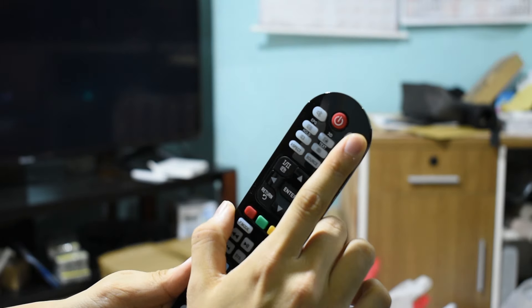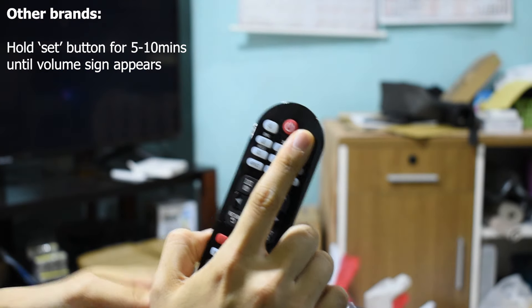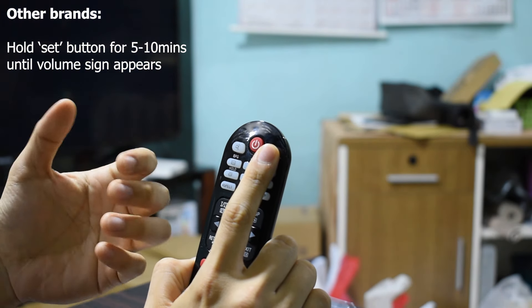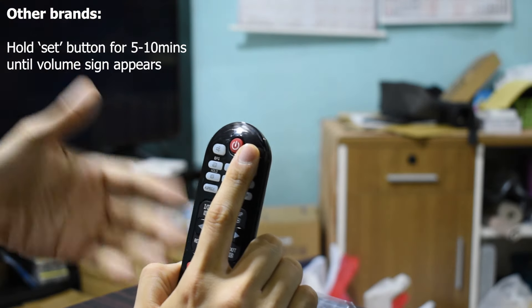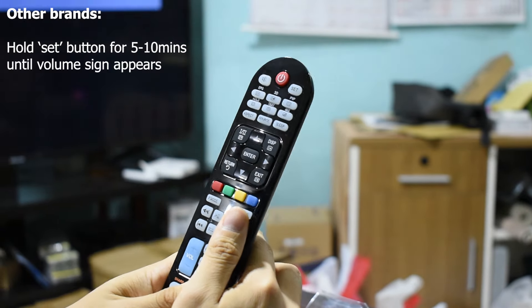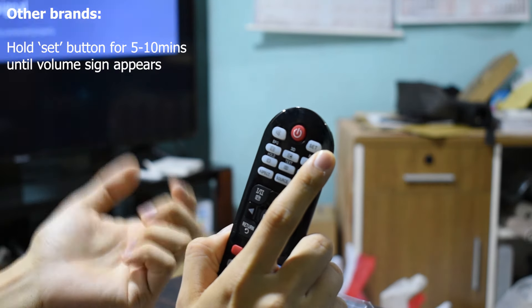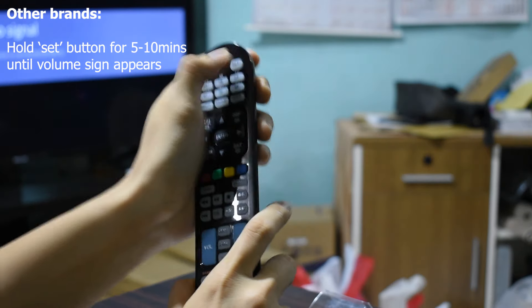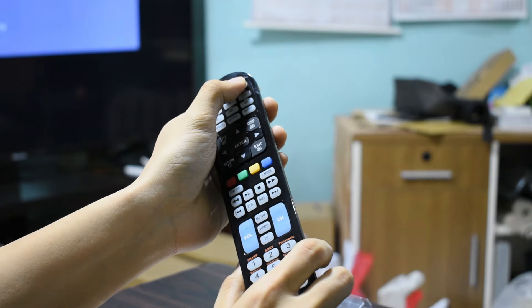If your TV brand is not included in the famous brand list, use the SET button. Hold the SET button for six seconds for the remote to go into auto search mode. Once in that mode, it will search for your TV brand — there are hundreds of other compatible brands, and the setup may take around five to ten minutes.